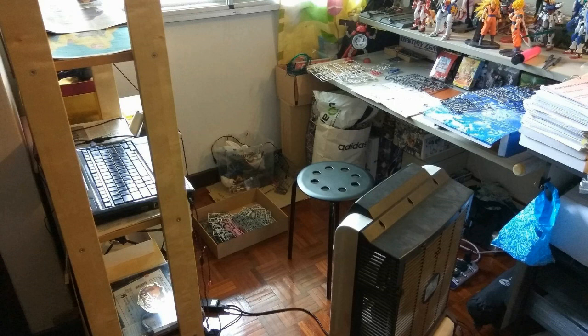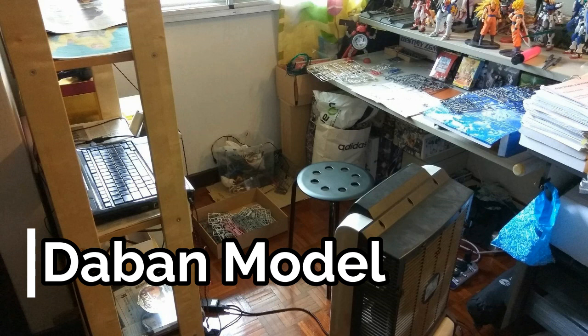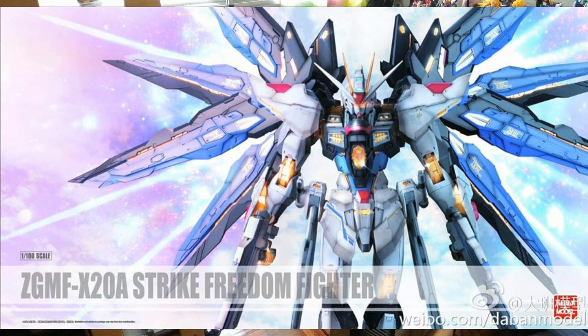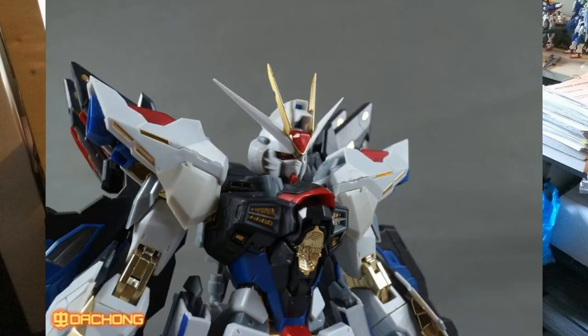When Dragon Momoko announced the Strike Freedom, Tapan also made their first announcement about a metal build version of the Strike Freedom. Now here is the box art — it looks awesome. Usually Tapan directly copies the Bandai box art, but this time they've made their own original box art, which is great to see rather than just copying from the Bandai metal build.